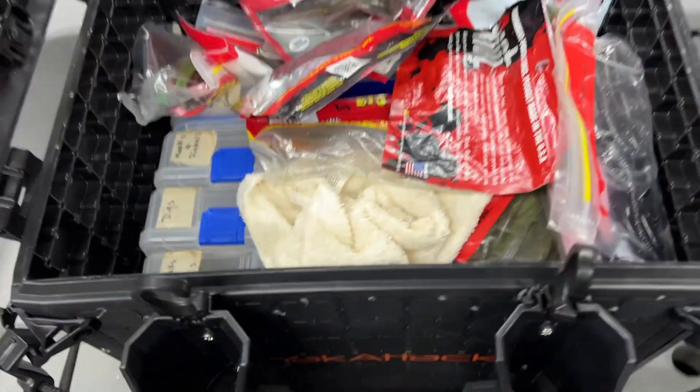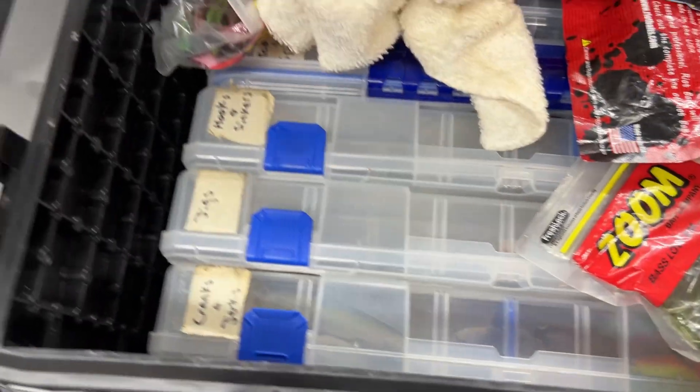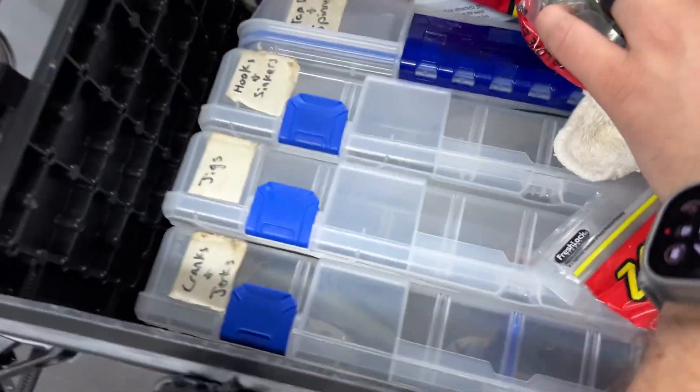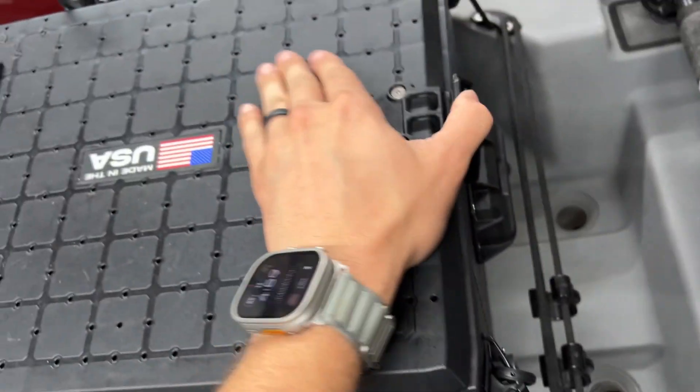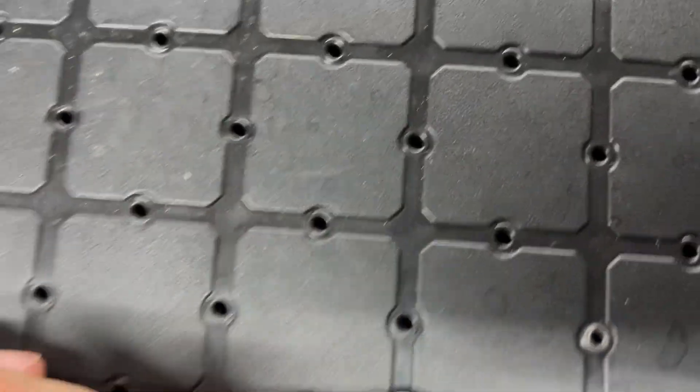I have mine in the format where the hinges are on the side here. With the one clip, you just push this up to open it. I keep my soft plastics in here. These are meant for 3,700 size tackle boxes, and I've got four of those in there.